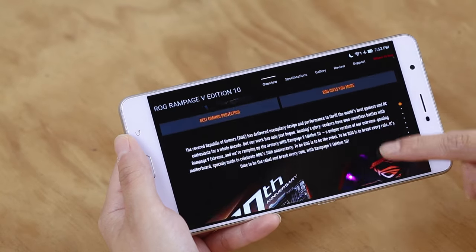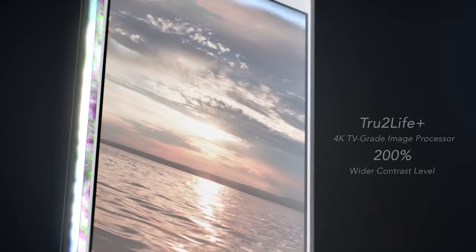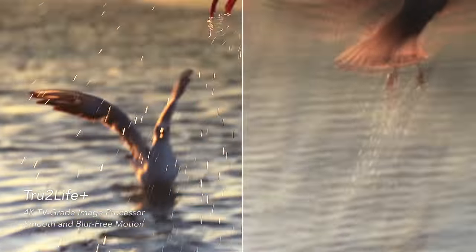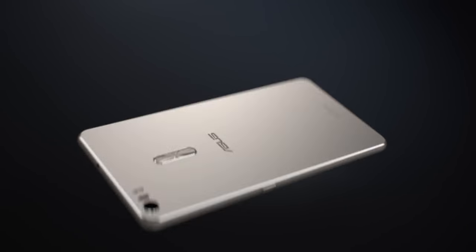It's no secret that we live in an increasingly visual world. The Zenfone 3 Ultra is the world's first smartphone to include a dedicated display processor like those found in the latest 4K TVs. This technology, which ASUS calls True to Life Plus, optimizes every pixel to deliver beautiful and sharp images with amazing contrast. True to Life Plus also uses built-in motion estimation and compensation algorithms to boost frame rates up to 60 frames per second, so video appears smooth and blur-free.